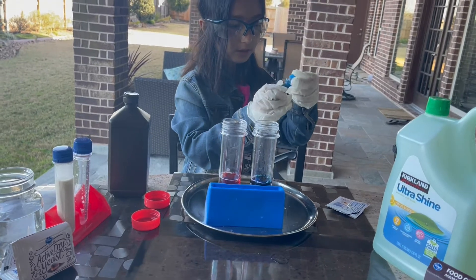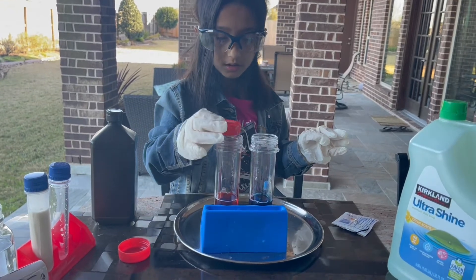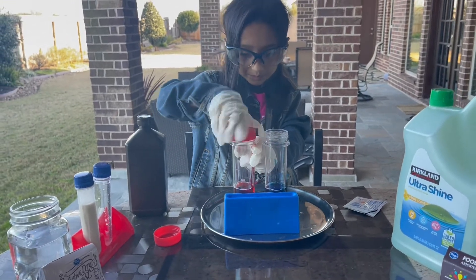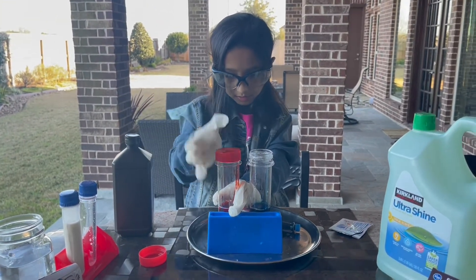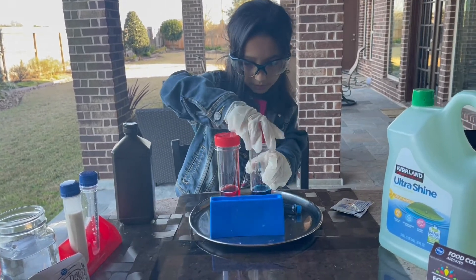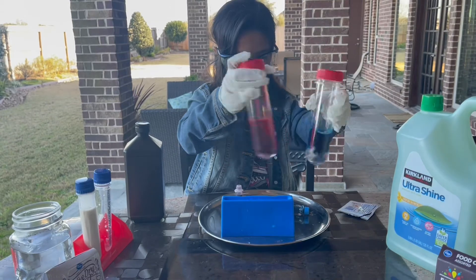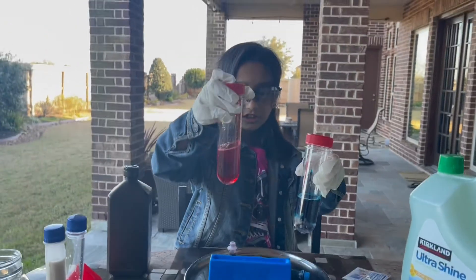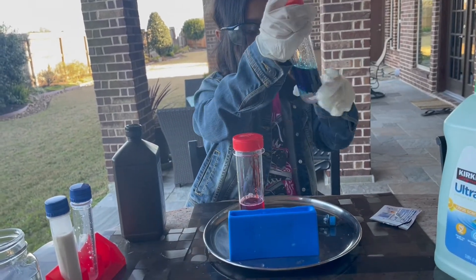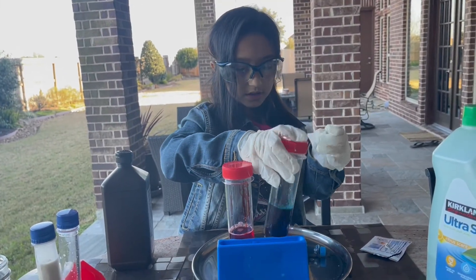It looks pretty dark. I can show you the testing tube — I have to mix it around. The way I mix it is just like this, so I'm going to get the caps on. When that tube is off, this tube is on. Mix it around like this — don't shake it. When it's folded like that, that's what it should look like. I think that's good.